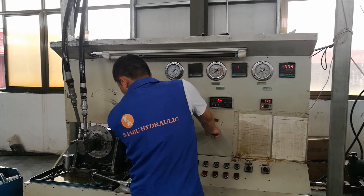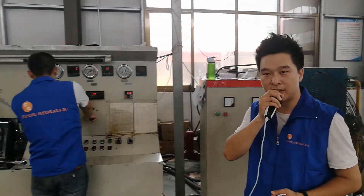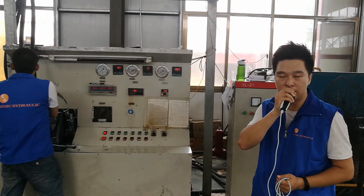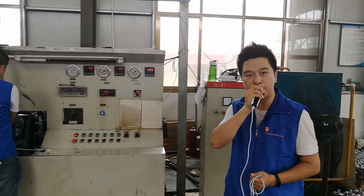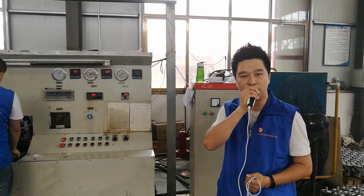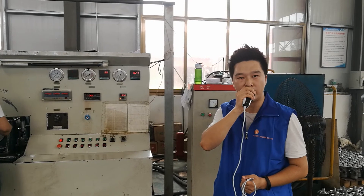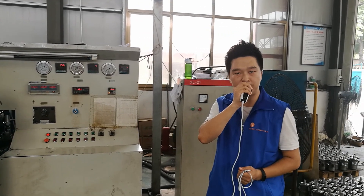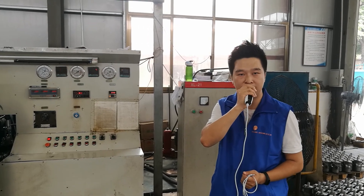Okay, after two times of testing, the test result shows that our Hydraulic OB2 model BMS is qualified. Welcome to buy hydraulic model from Hanzhou Hydraulic. We are Hanzhou Hydraulic from China. We have our own factory and can produce hydraulic models BMR, BMC, and BMS. Thank you for watching, bye bye, thank you.